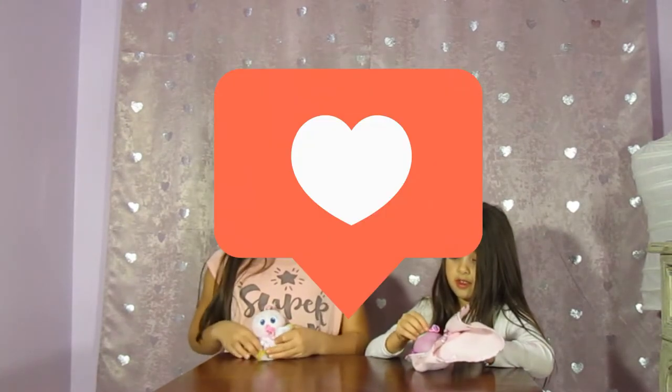We have a little challenge for you before you watch the video. Can you click that subscribe button in 5 seconds? Ready? 5, 4, 3, 2, 1. Hopefully you did it, because don't forget about our Snow Angel LOL Doll giveaway once we hit 50 subscribers.